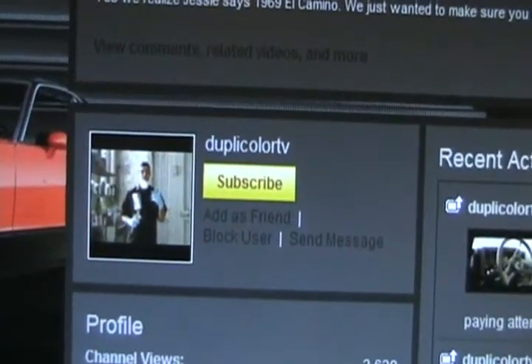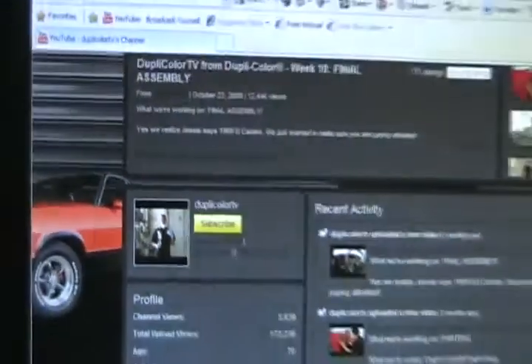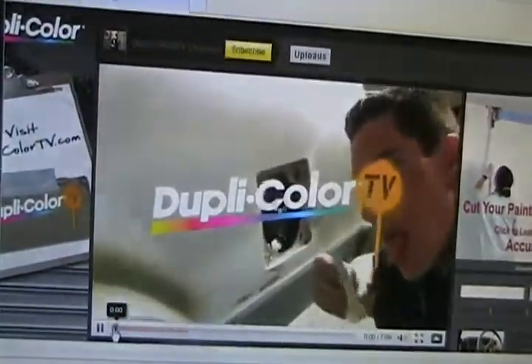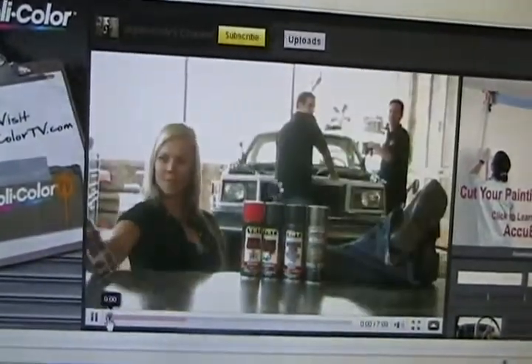This is DupliColor's YouTube page if you want to go check it out. Ain't she sweet? Good stuff. Great paint for a backyard hobbyist like me, especially if you're into restoring things and building things.